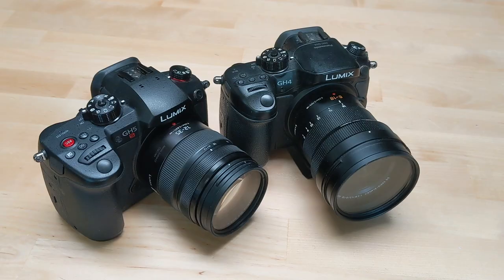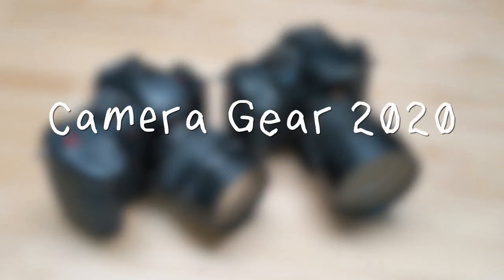Hey, it's Becky. Here is a comprehensive list of the gear I use to capture and edit my DIY projects, tutorials, and videos.